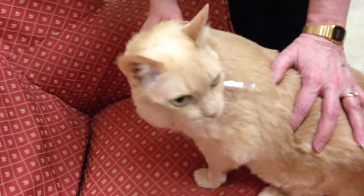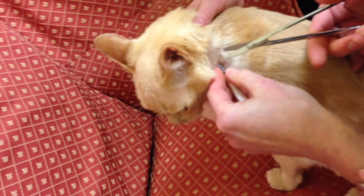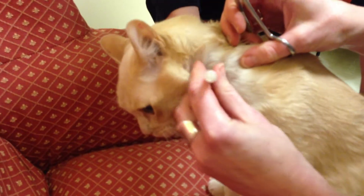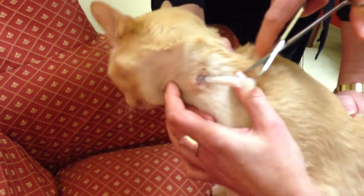We'll just have to take the suture out. You're being very, very good, I know. Almost there. I know, buddy.